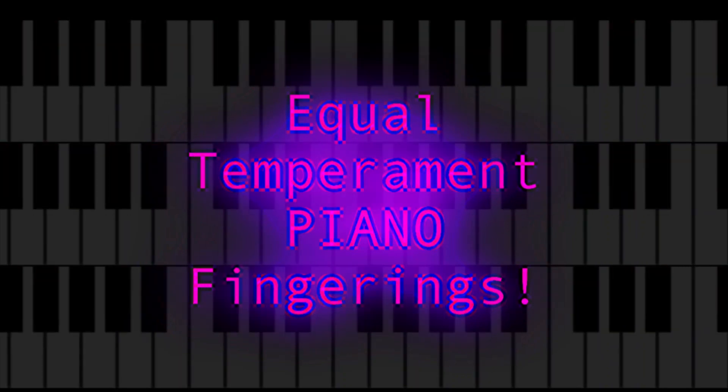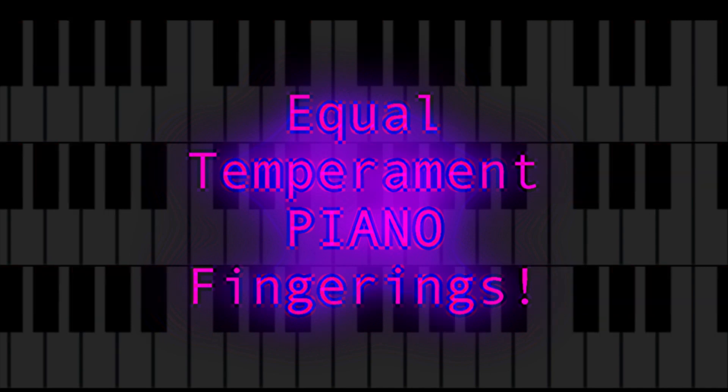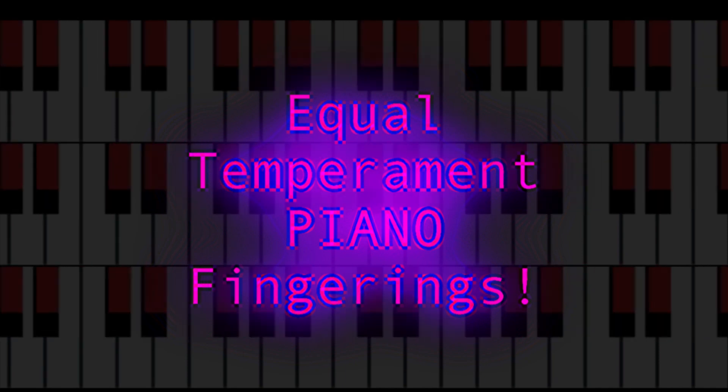Hello all. Since I have a microtonal Halberstadt keyboard, I'm creating scale videos for equal temperaments 11 to 19, since these are small enough to be played similarly to standard tuning.